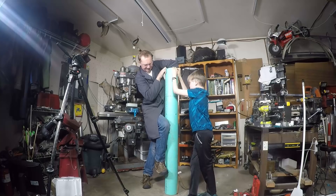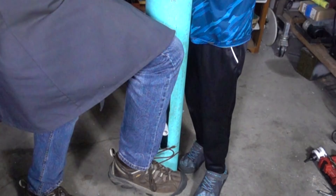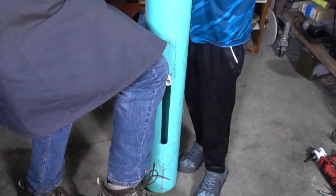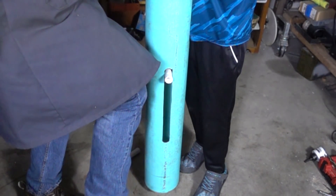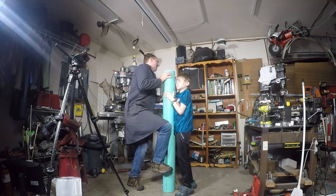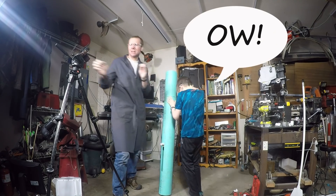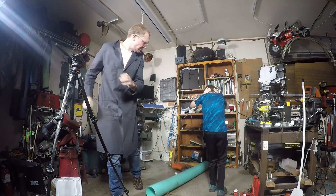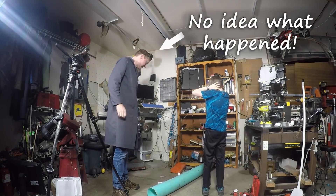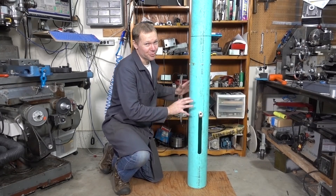It's also time to bring in my son and the high-speed camera to help figure out what's really going on with this thing. And remember when I said we should probably test this thing outside? Okay, it looks like this thing is probably going to work.